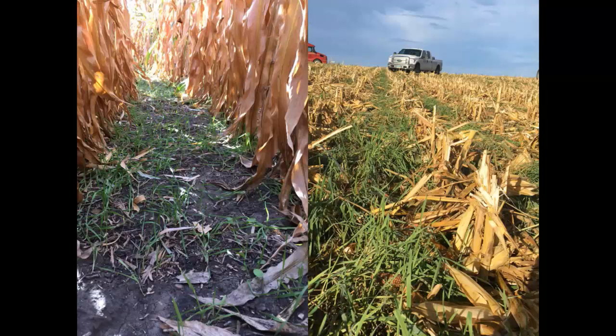Once in a while we hit 200-bushel corn and it might kill the rye — but I didn't really need it there anyway. What I'm seeding this rye for is mostly weed control. I want it to be competitive with waterhemp, because once corn gets up to 36 inches tall, I've got nothing left for waterhemp control with herbicides. If you have a drowned-out spot or a dead spot, that's a waterhemp preserve. Cereal rye will compete with it — I didn't say it'll kill it, but with competition, instead of 200,000 seeds it might have 200 seeds. I'd call that a win.